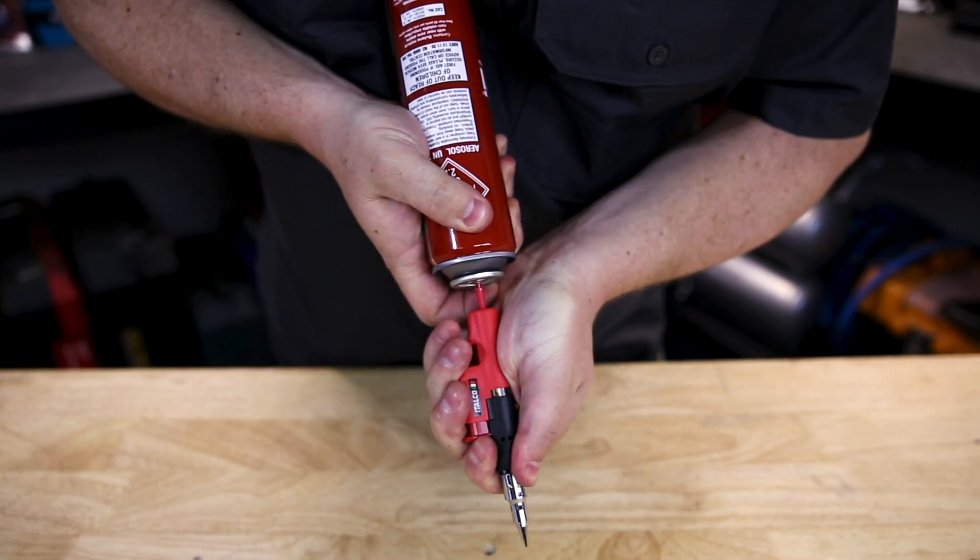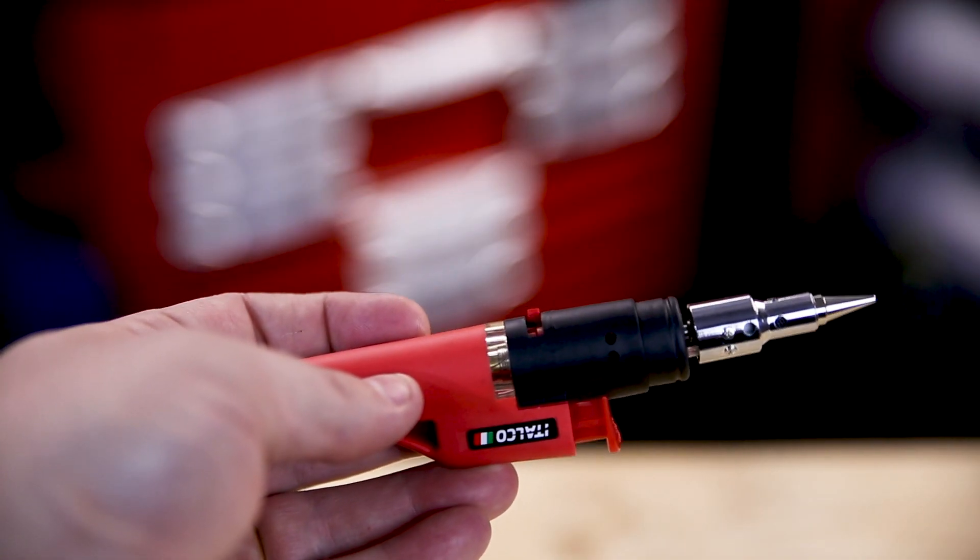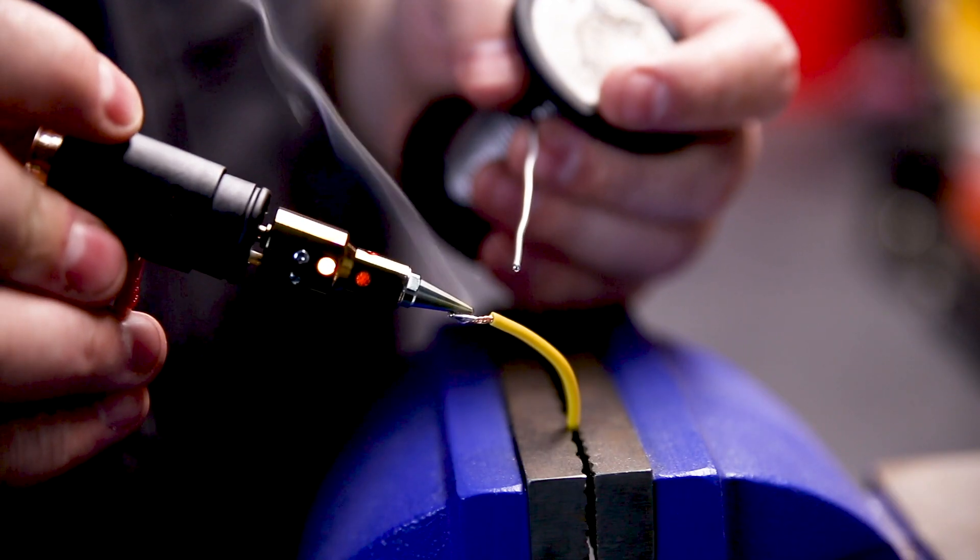The soldering iron runs on butane. It's completely cordless — you can refill it in seconds, and it has a clear window on that six milliliter tank so you can see how much butane is still inside.